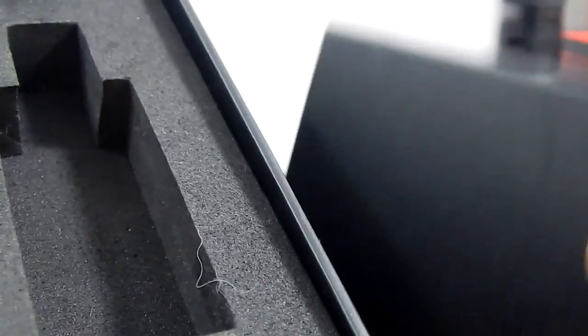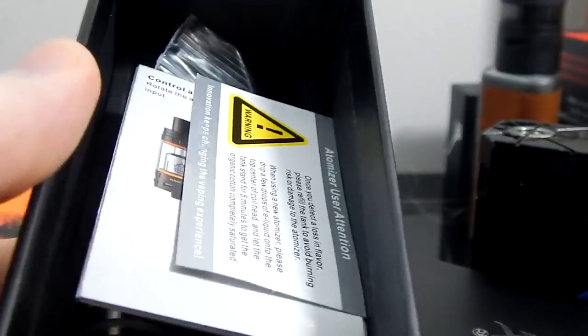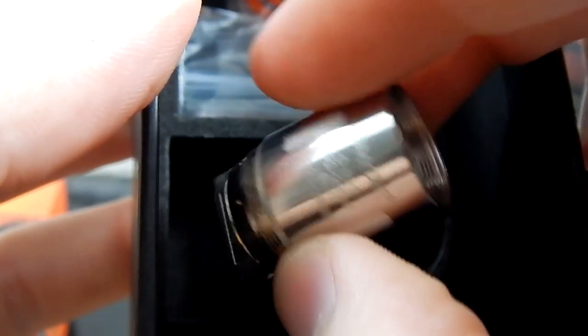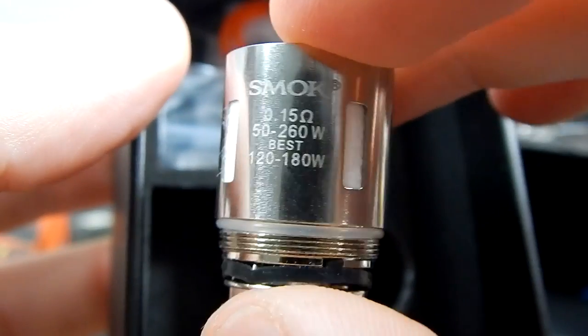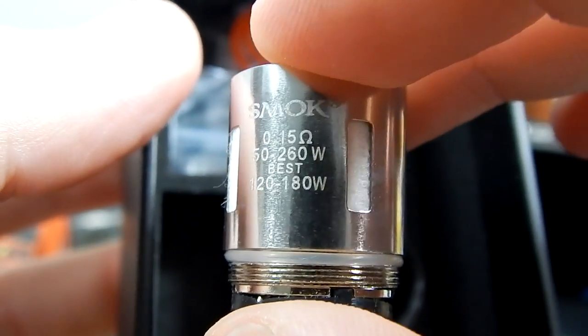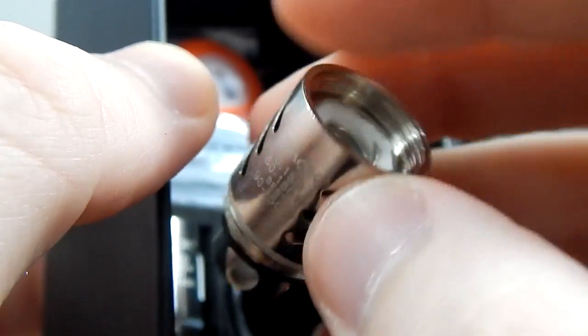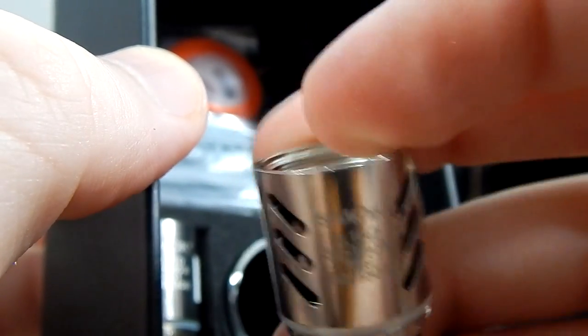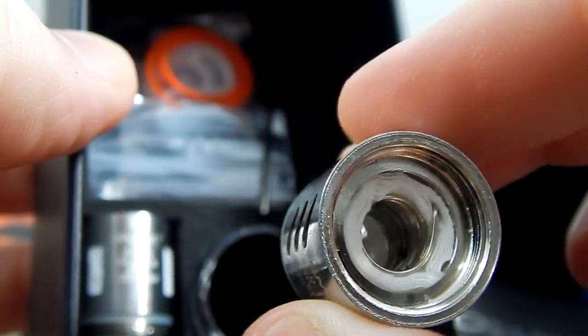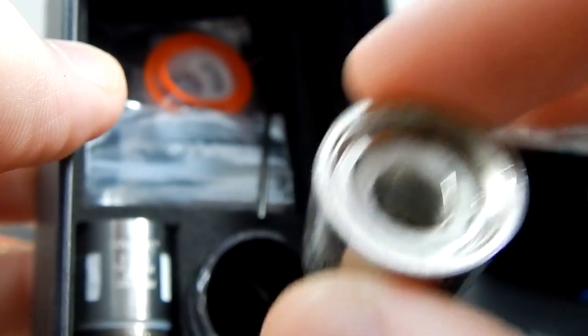I'll go over real quickly what's in the box. It comes with two stock coils which have a very high wattage usage — 120 to 180, or 50 to 260, best at 120 to 180. So a lot of watts on there. That one's 50 to 180. I'm not going to talk too much about these or even use them — they're Kanthal, not really interested in the stock coil thing.